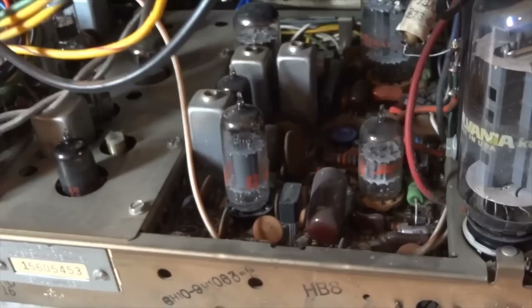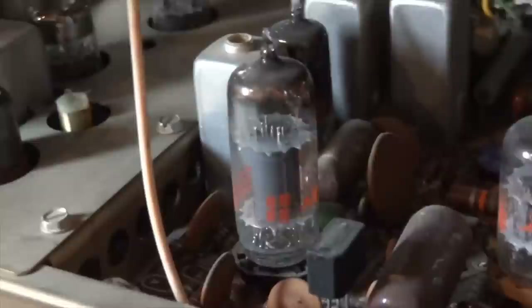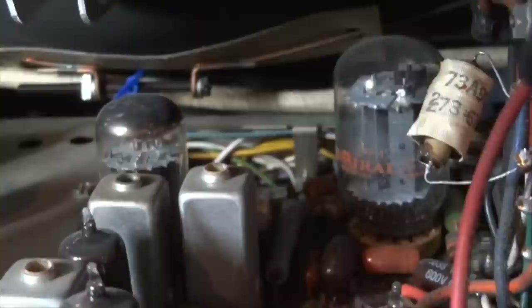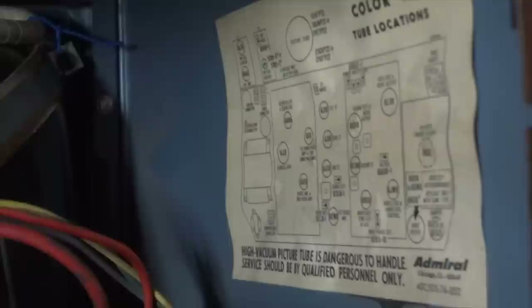Unfortunately, this set still contains most of the original tubes. Here's the date code on one of the originals: 6809. Here's the tube location diagram.